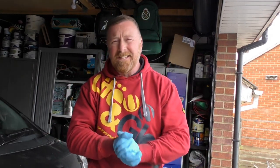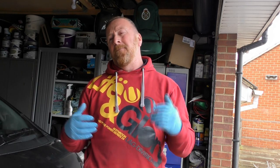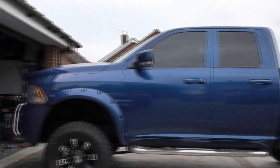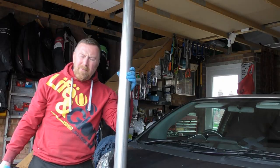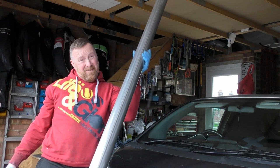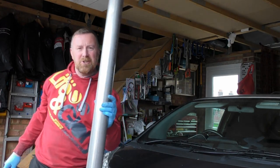Hi, Mark Savage here and welcome to my channel. Today it's exhaust day. I'm doing it on my Dodge Ram, as beautiful as she is, and I'm going to be changing the whole centre part of the exhaust with this huge 80-inch, 3-inch pipe.